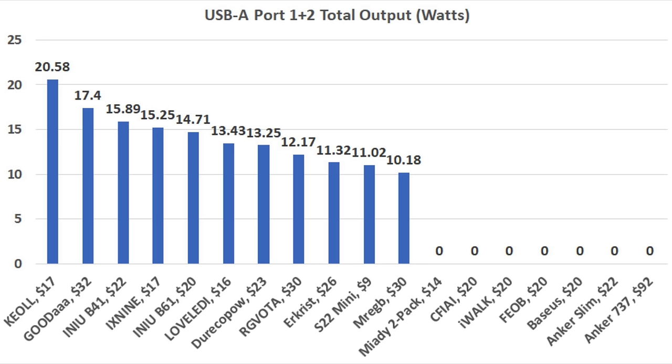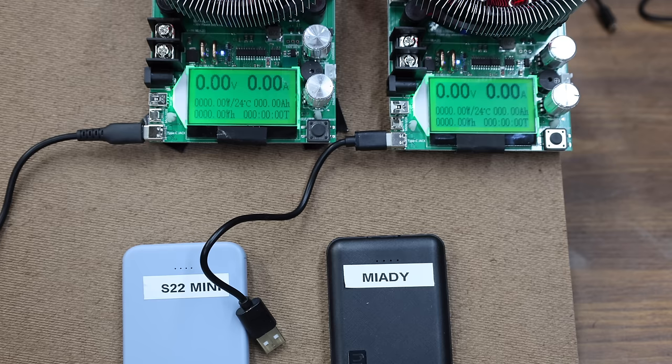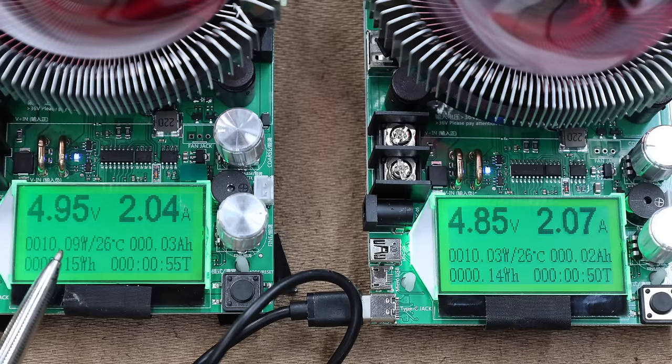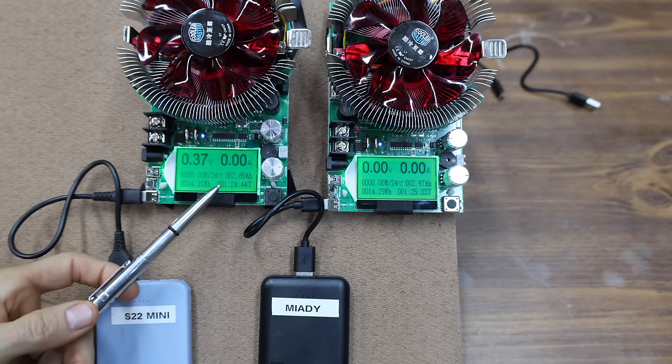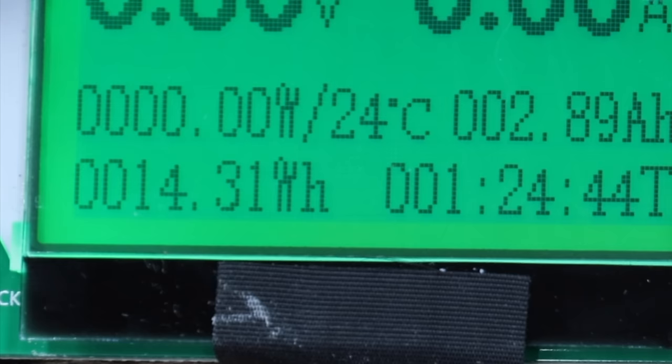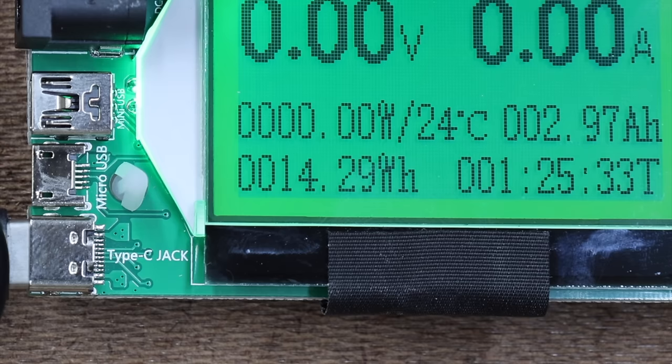After topping off all the batteries, let's measure the total watt-hour capacity. Draining the batteries at around 10 watts, after close to an hour and a half both the S22 and Miotti are completely drained. Both battery banks are supposed to have a capacity of 18.5 watt-hours but came up short — 14.31 for the S22 Mini and 14.29 for the Miotti.